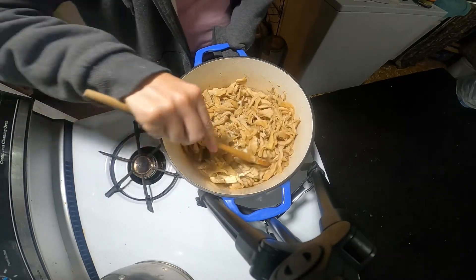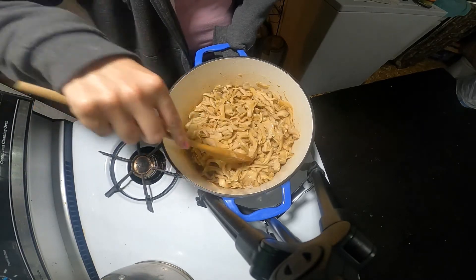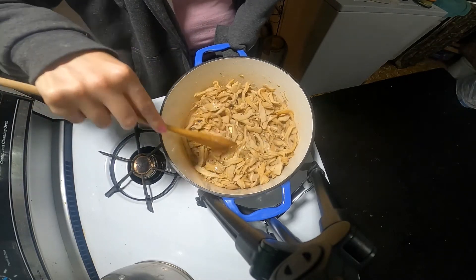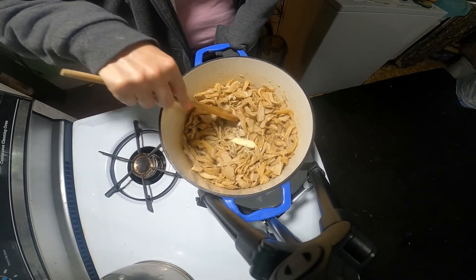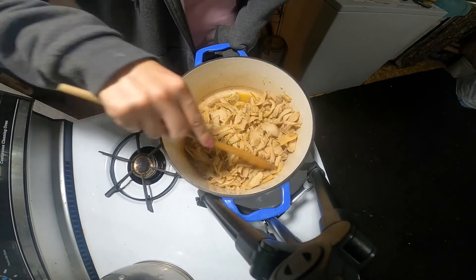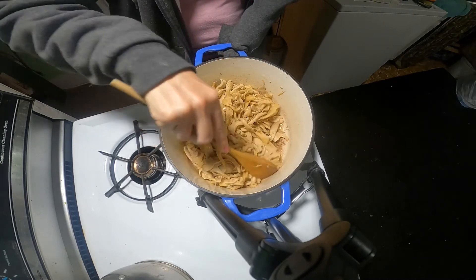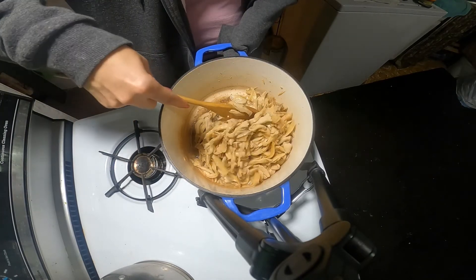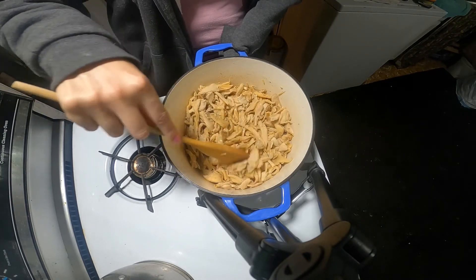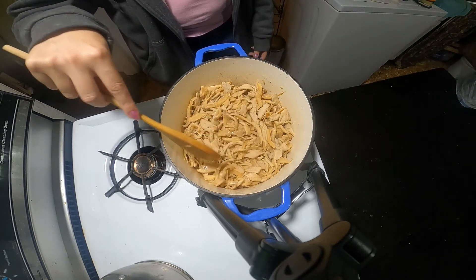I do have a Facebook group with Kevin and I — I'll post a link down below. All of you are welcome to join. You can do fishing, talk about hunting, mushrooms, camping, anything outdoor related. We have a lot of fun in that group together.